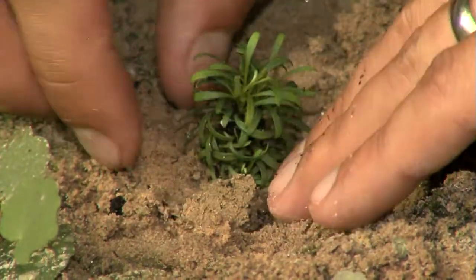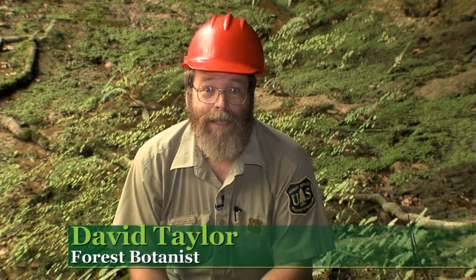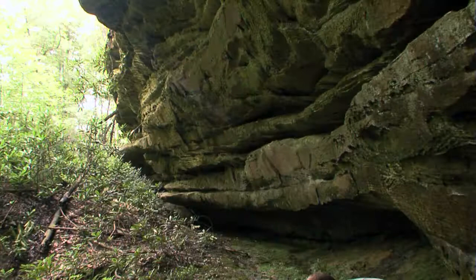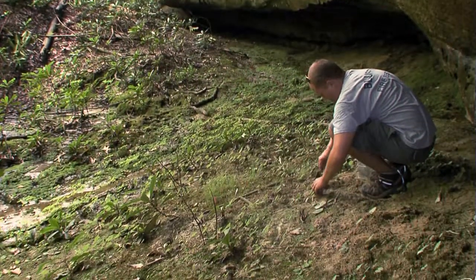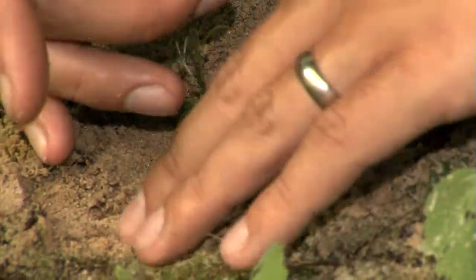We have a planting of Cumberland sandwort, Arinaria cumberlandensis, also known as Minuartia cumberlandensis. These plants came from Crewe. They were put out here in 2005. We've been monitoring them since.